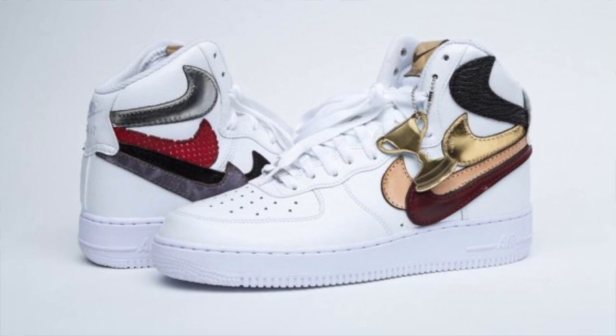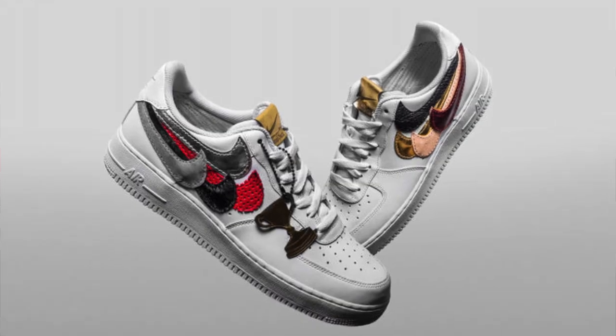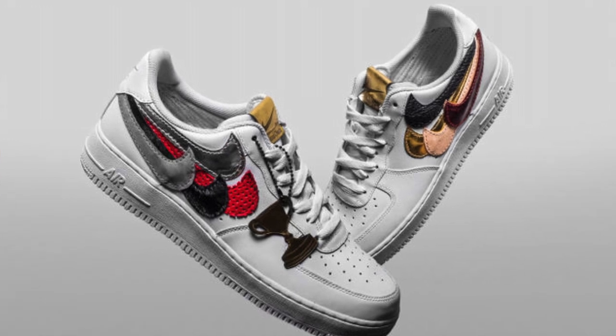Back around 2014, John Geiger and the Shoe Surgeon collaborated on a pair of Air Force Ones dubbed the 'Air Force One Misplaced Checks.' It was an Air Force One high with a bunch of misplaced Nike swooshes made out of different materials. They released a handful of colorways, and it was a big step for custom sneakers at the time.